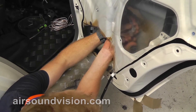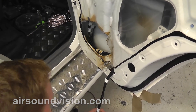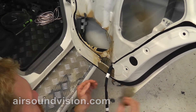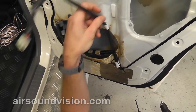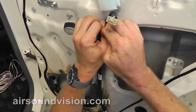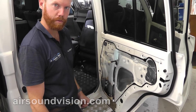Now we reconnect our cabling that we unplugged before. Best way to reattach these to the retainers is just with some cable ties. Now that we've got our hole and put our factory wiring back in place, next we have to run some new speaker cables as provided with the door panels into the rear doors.